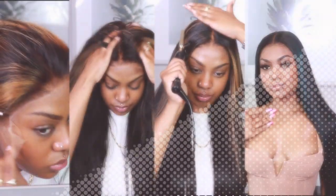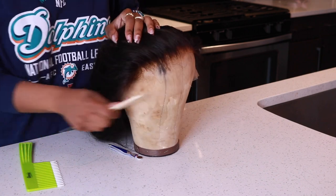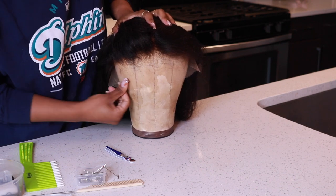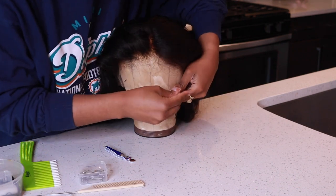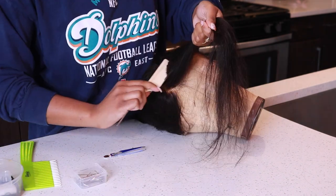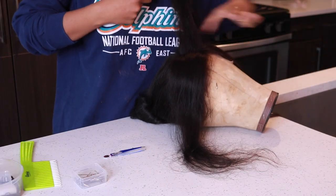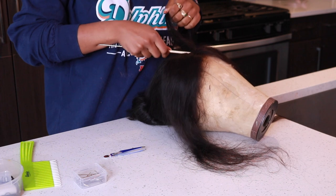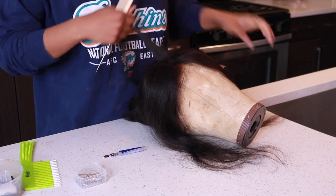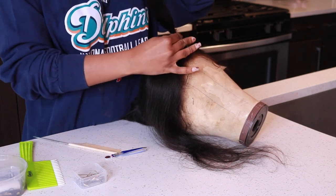Hey girlies, welcome back to my channel — it's another day for another slay. I'm going to be transforming this beautiful unit I received from Ulyssa Hair. I wanted to do a custom color, but because this unit is 30 inches, I didn't want the hassle of putting bleach all throughout and risking damage, so I settled with highlights. I'm going to be showing you the weaving technique I use — super easy and straight to the point. Products are listed in the description box, and everything can be purchased from Sally's Beauty Supply.